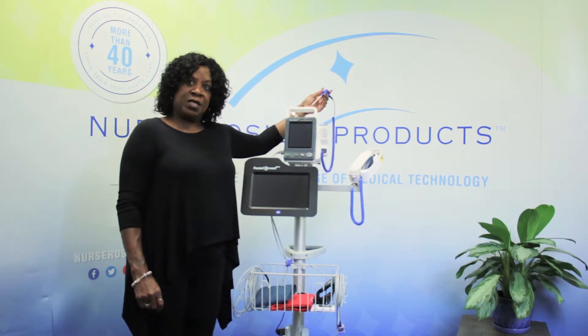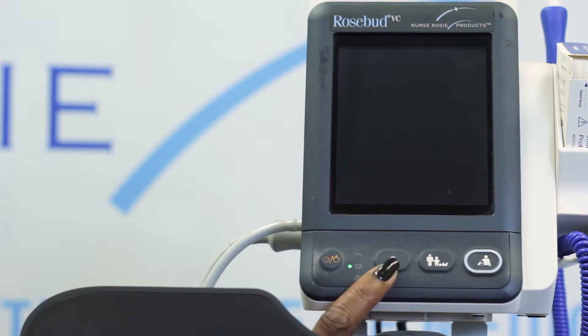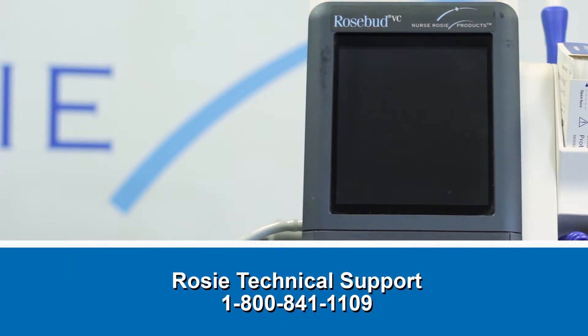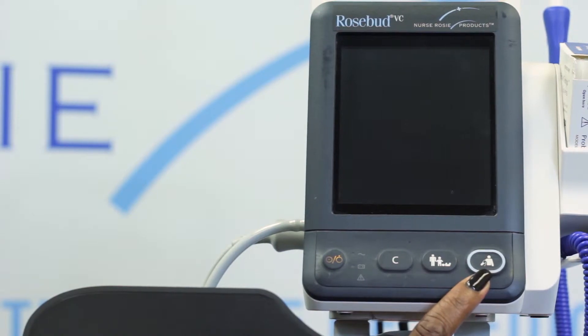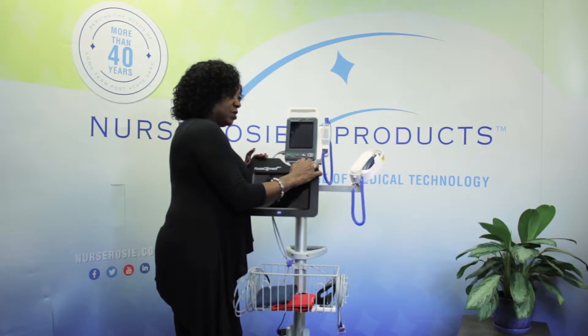Let me tell you about the other buttons on the monitor. The button labeled C is one you must press after taking each resident's vitals to clear their data. Next is another button which we don't want to use — if you do hit it by mistake, just give us a quick call at Nurse Rosy support and we will walk you through a quick fix. Finally, the last button starts the blood pressure cuff. Now let's pause so that you can turn on your vital signs monitor as well.